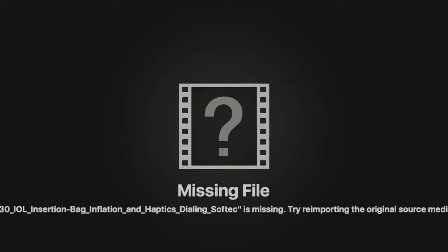It's only after both haptics are in the bag that I remove the Malyugin ring. Here, as you can see, I'm tucking the distal and proximal haptics into the bag.